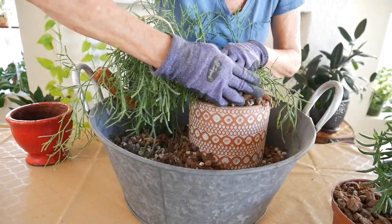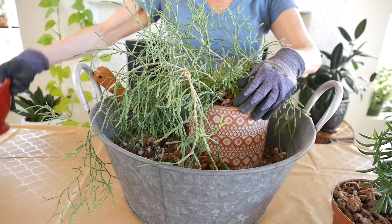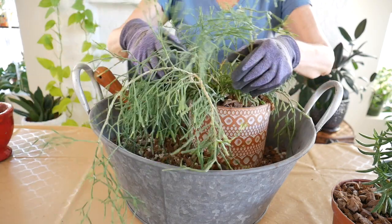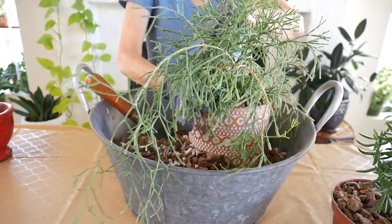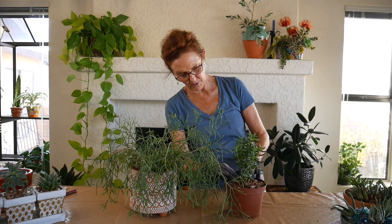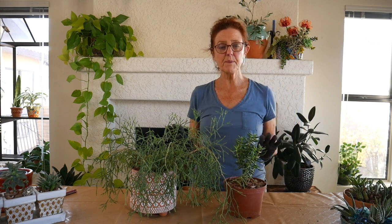I love my dancing bones. And then the mistletoe cactus, which is related to dancing bones, I'm going to put in this pot here. But I'm going to do that in the video on planting into pots with no drain holes. There are a couple leaves that broke off, but that just happens — they're really sort of delicate to work with. But these two are all repotted.